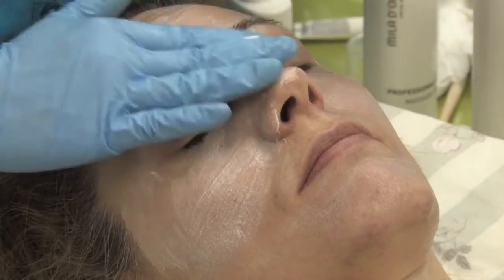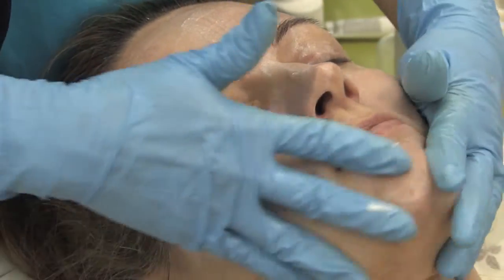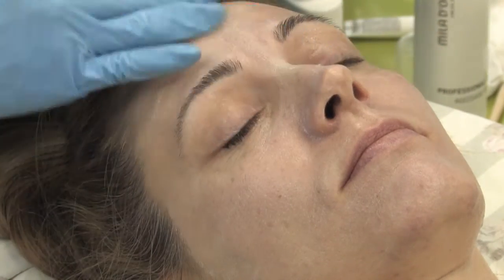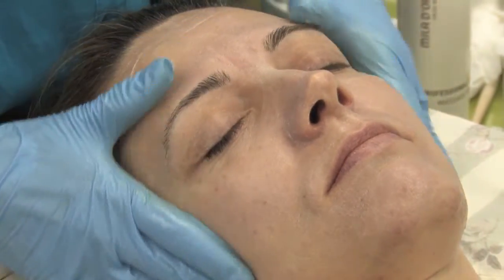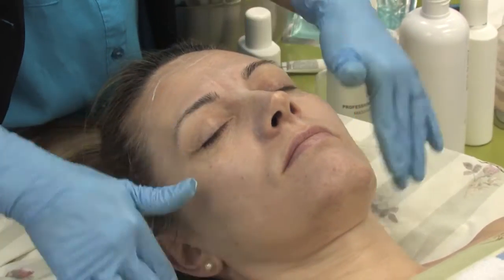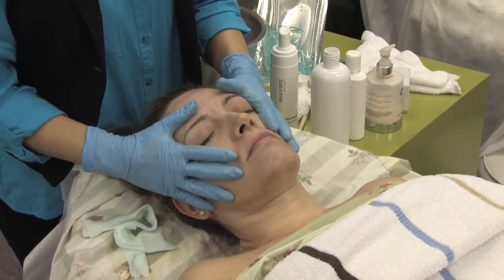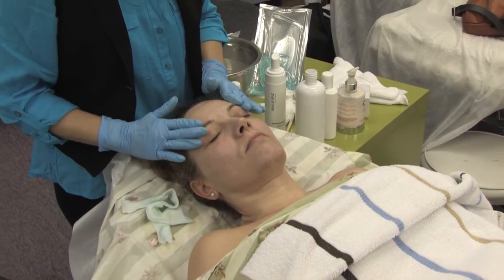Just finish up with a good moisturizer and knock your regular routine as you were told. Okay, we're done. Thank you — you can go.